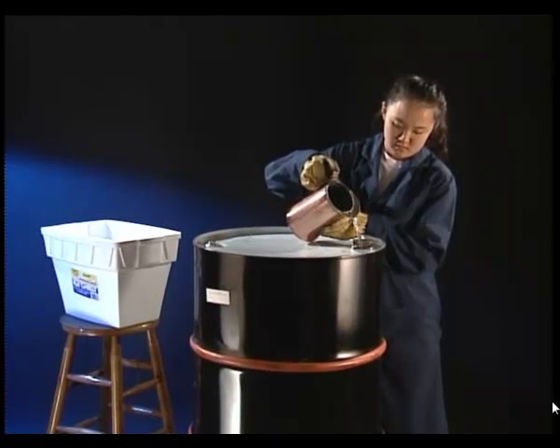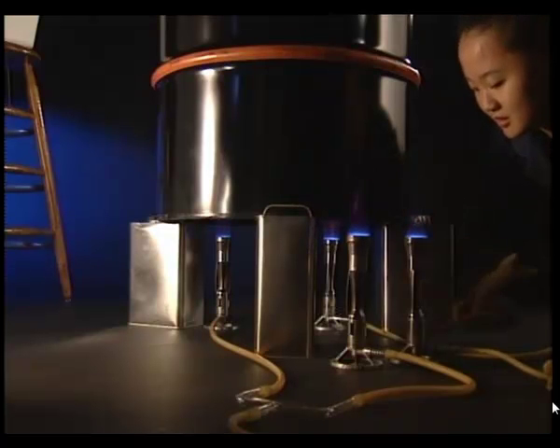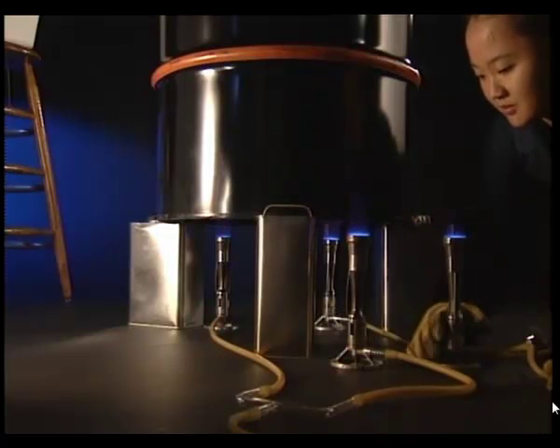To remove the air, we'll put a small amount of water in the bottom of the barrel. Gas burners heat the water to boiling, and steam from the boiling water gradually drives the air out of the barrel.